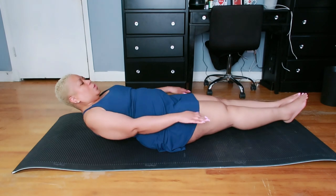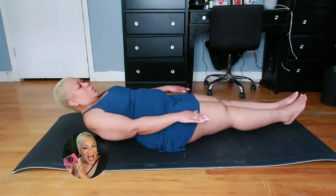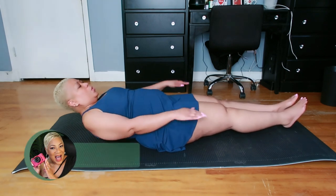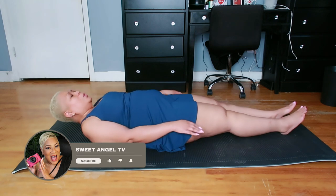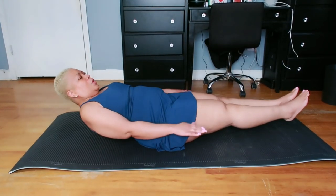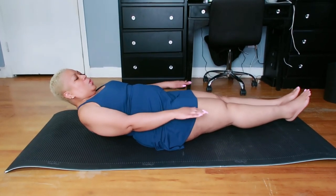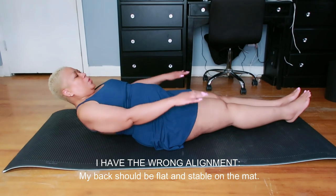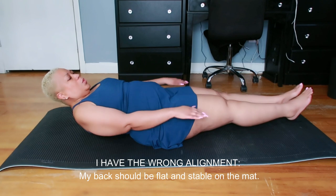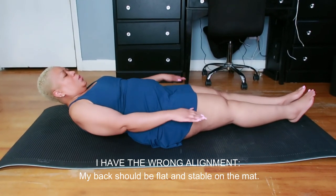Starting position: lie flat on the mat with legs aligned. Exhale as you lift your head and shoulders, raise arms off the mat, and elevate both legs to your preferred height. Movement: initiate arm pumping, inhaling for five pumps and exhaling for another five. Precautions: ensure abdominals remain engaged, maintaining a flat and stable back on the mat. Keep the neck aligned with the spine.